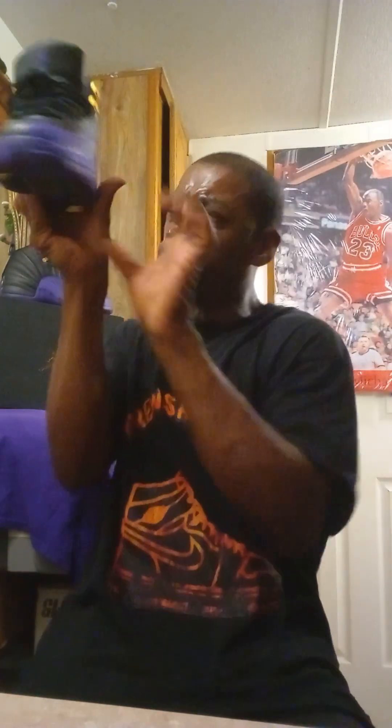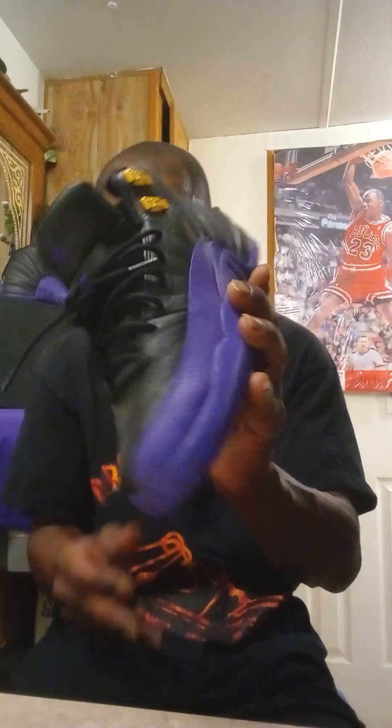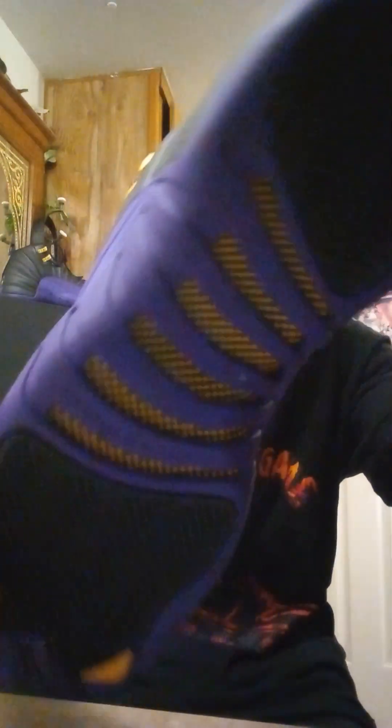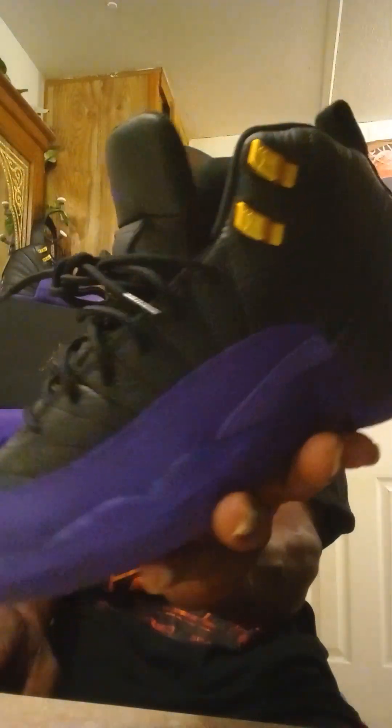This is another droop suit game and I just hit y'all with another fire exclusive. Make sure you like and subscribe. Jumpman at the bottom in purple, ventilation bottom with carbon in the middle. And yes, y'all, it has that nice air cushioning in the heel. Make sure you like and subscribe. True suit game, and I'm out. God bless. Peace.